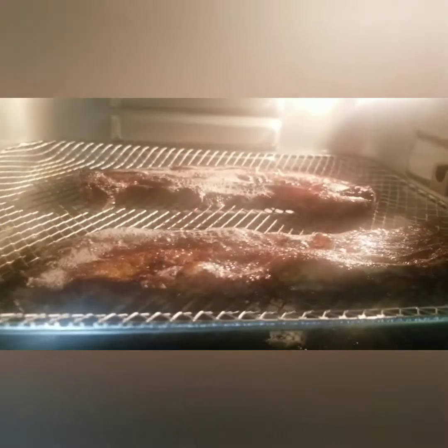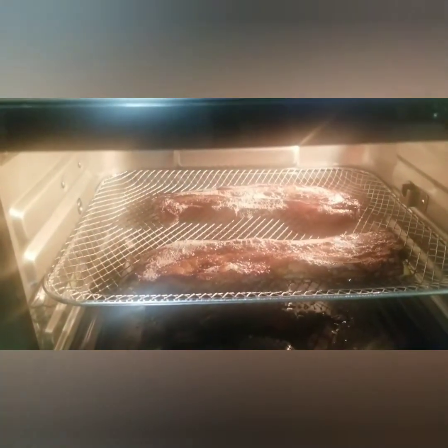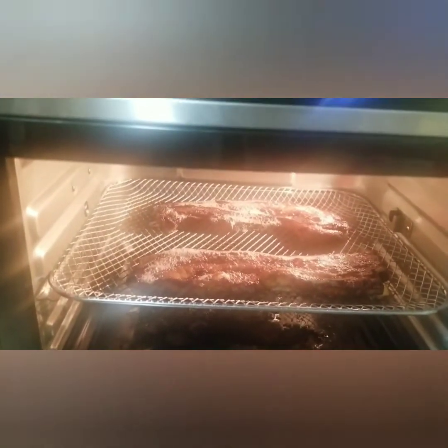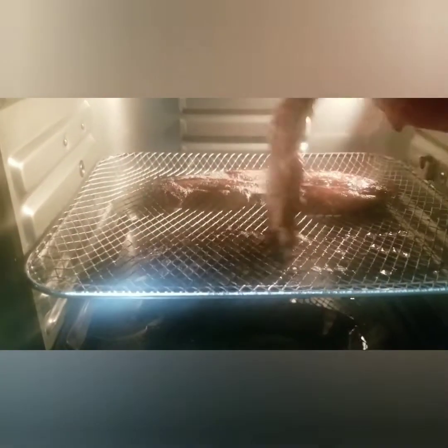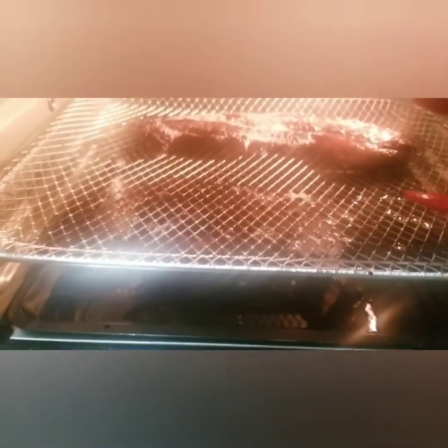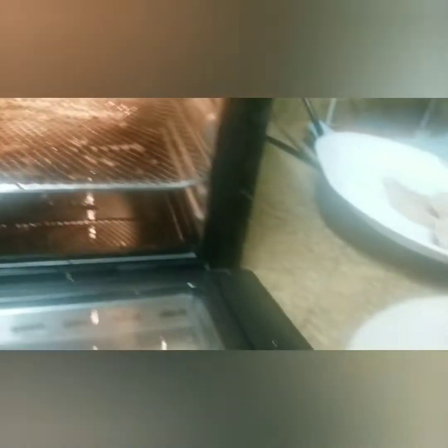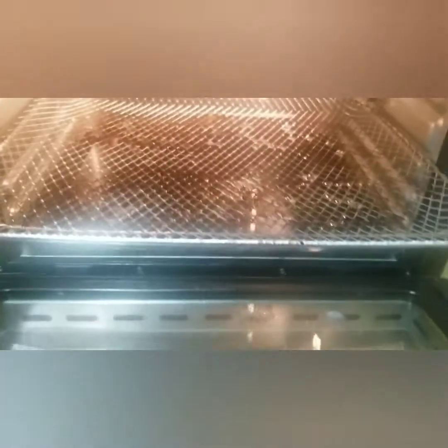It's already done, and hot. Looks so yummy! This is my barbecue, and I'll cook the last batch.